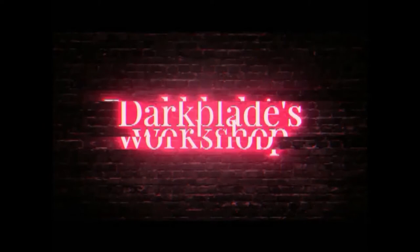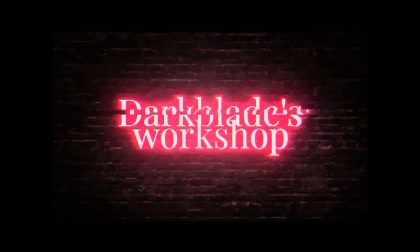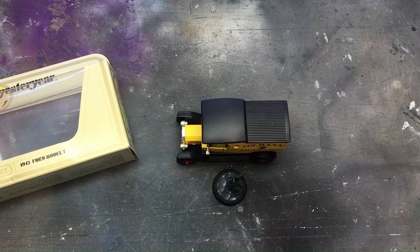Hello, Ian here from Tarpley's Workshop. Welcome back to another video. In this one we're doing a delivery van. We've taken an ordinary die-cast car, 1:43 scale, and we've turned it into Mr Kowalski's bakery delivery van. We'll go through it stage by stage. Hope you enjoy it. Let's get on with it.